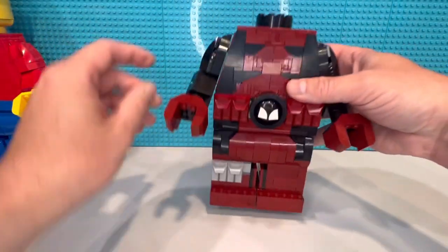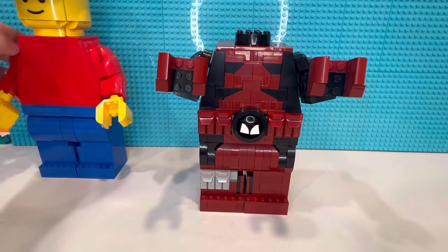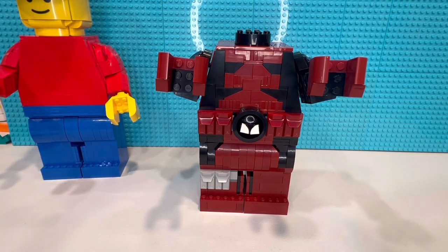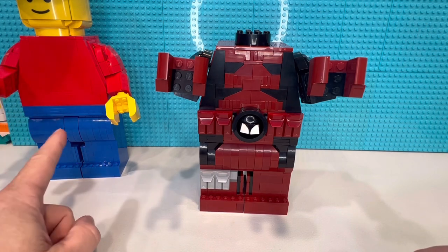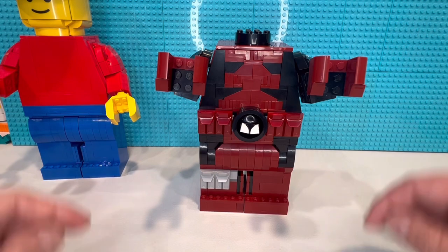We've got three different dark red colors there. The arms move up — they hold just like the buildable minifig, same exact interior pieces. I'd recommend buying another one of those so you'd get a lot of those interior guts if you're going to build this.